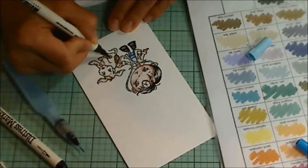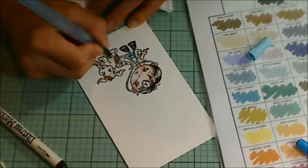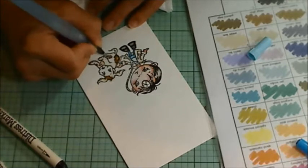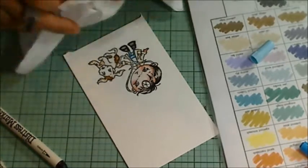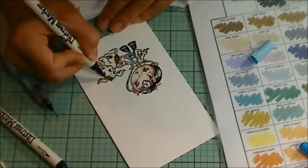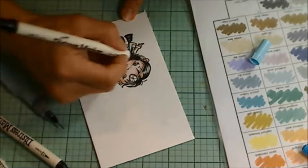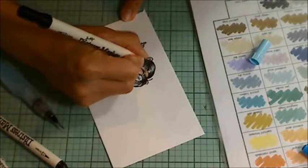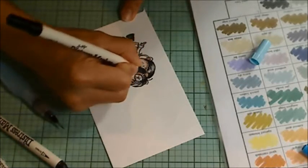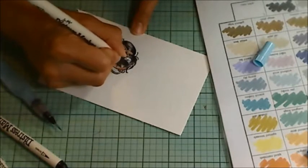Here you can see I'm going back in with the brown with vintage photo to darken up the spots, and I'm blending it out with my water brush. There's too much water, so I had to dab it up with a Kleenex. But it lightened it so much doing that that I had to go back in again with the vintage photo. But it's really forgiving, and if you're using watercolor paper like I am here, it doesn't pill or weaken the paper structure too much.